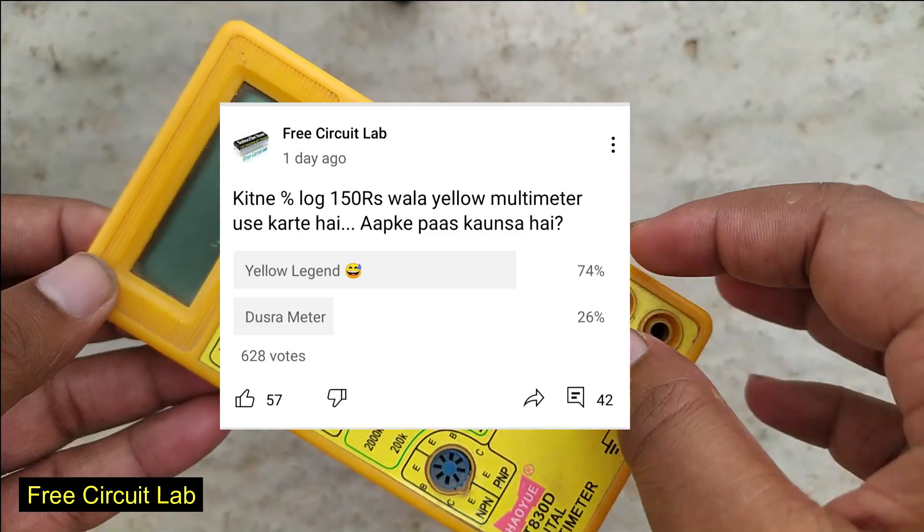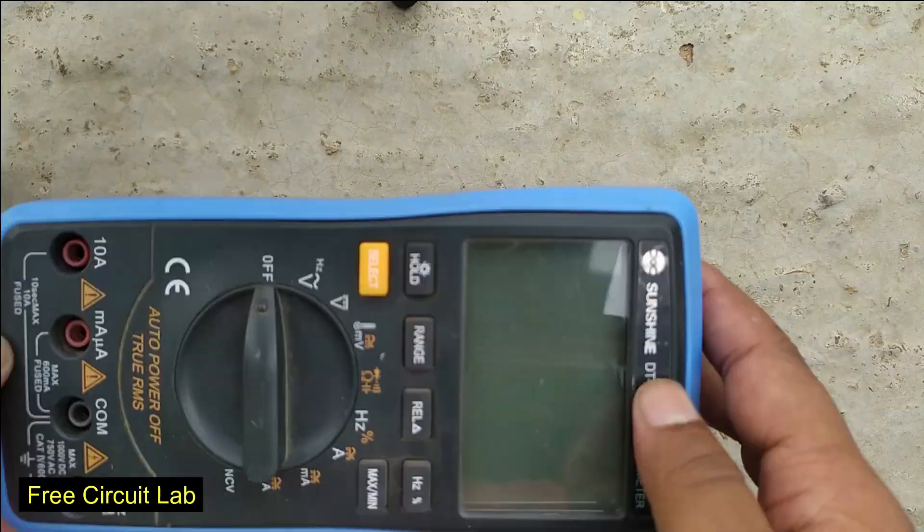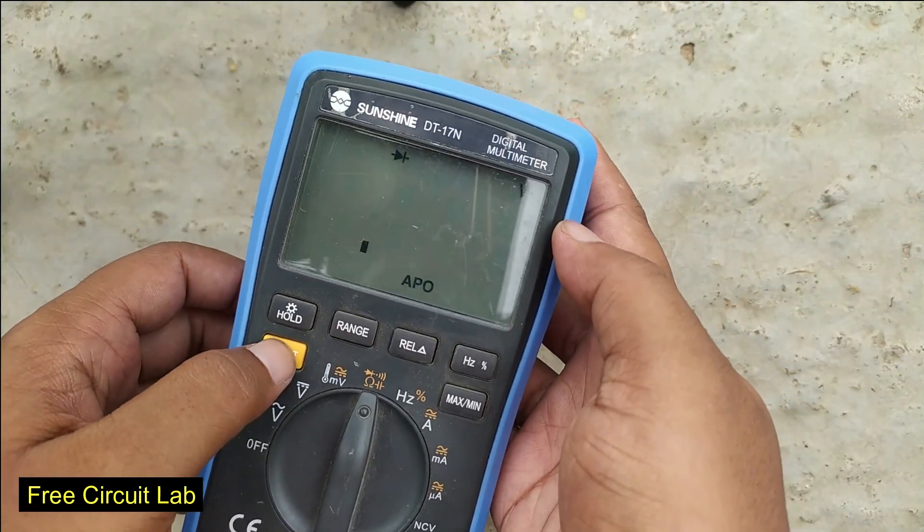Most of us use this multimeter which doesn't come with this feature, so we cannot measure caps with this meter. We need an expensive meter for the job. But everybody cannot afford this, so will caps remain out of our reach forever?